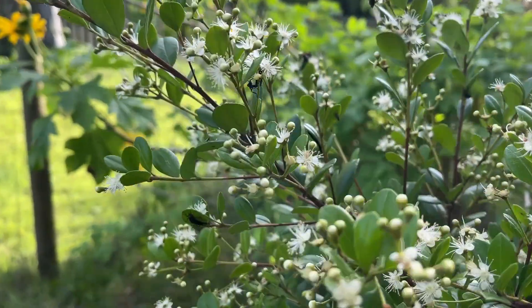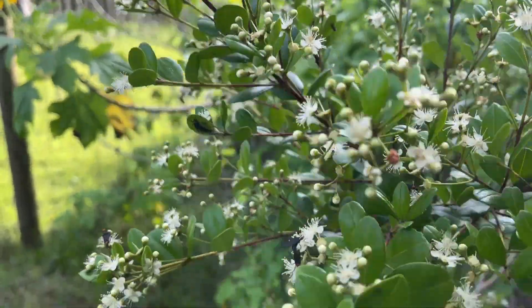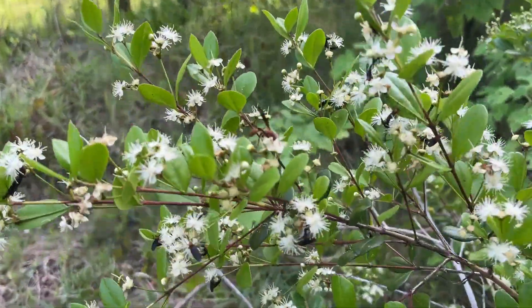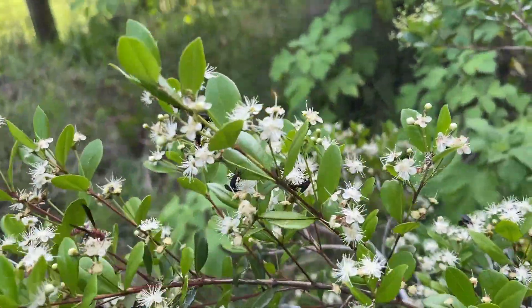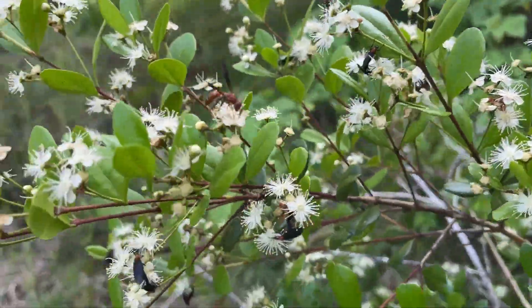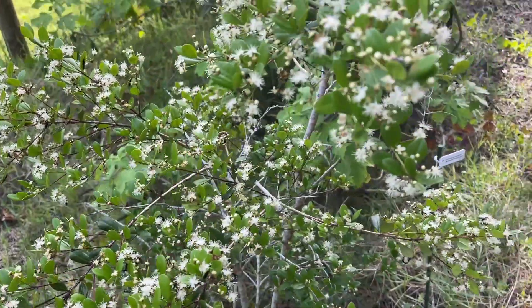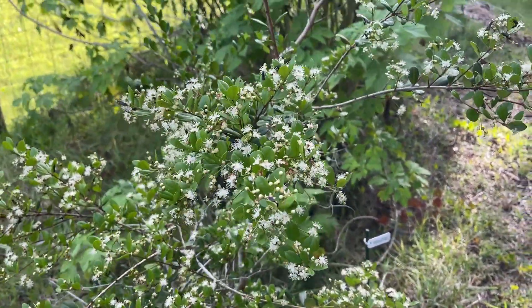So yeah, they're all over there. A couple right here. You can see them all over the plant. Interesting, huh? That's all I've got for today. Thanks for watching.